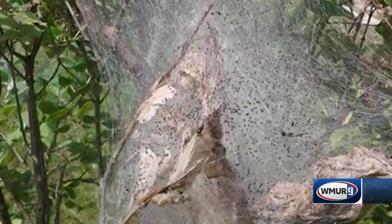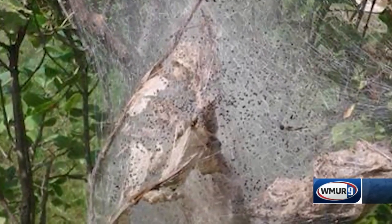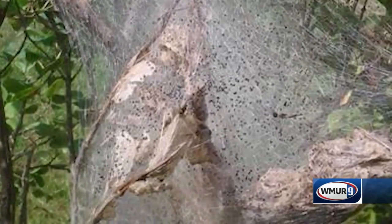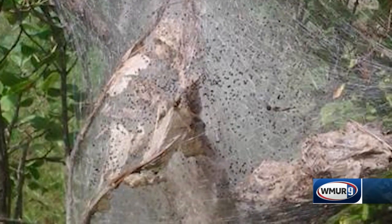Basically, if you destroy that nest, any of those caterpillars that fall off become preyed on by birds and other animals. You could also, depending on the size of the nest, use a biological insecticide like BT, but you want to apply that when the caterpillars are very, very small, as it will not penetrate the tent. So you'll have to get it on the leaves that are exposed and not inside that tent material.